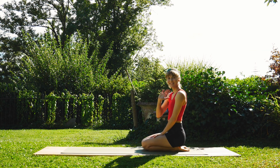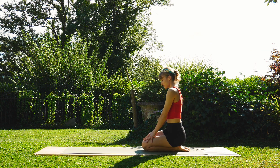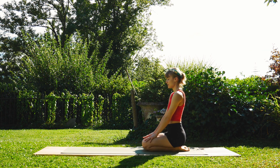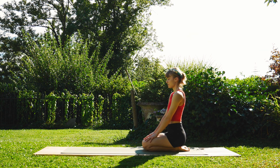Hey everyone, welcome back. Thanks for joining me again in my sunny garden on this lovely August afternoon. Today I have a yoga-themed workout for you, but we're gonna start in a nice comfortable seated position and try to bring our focus into the present.